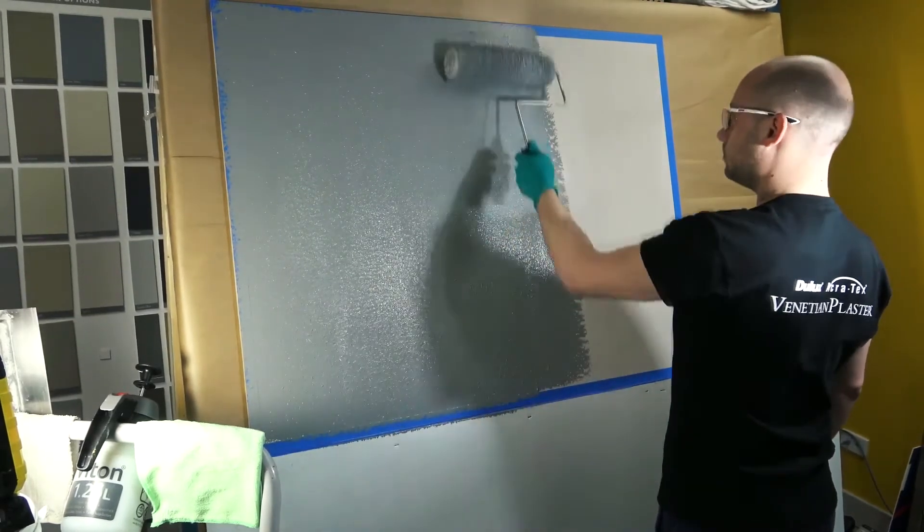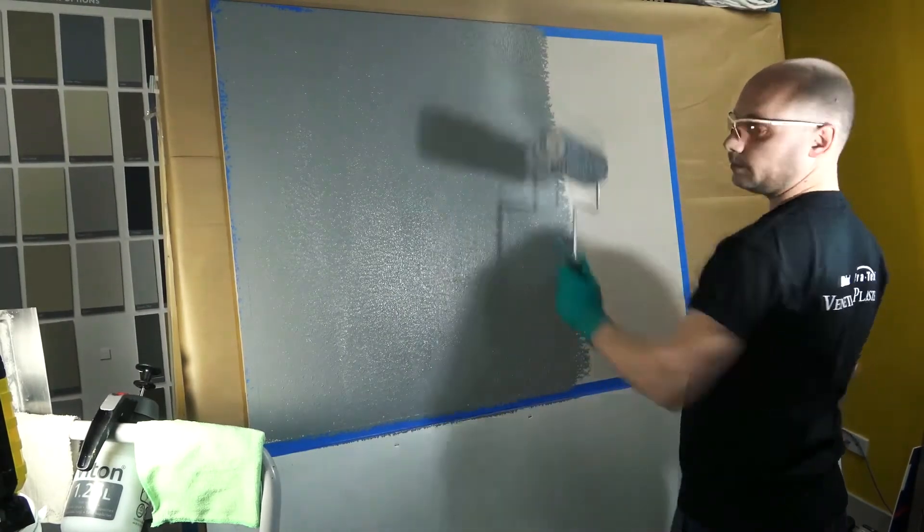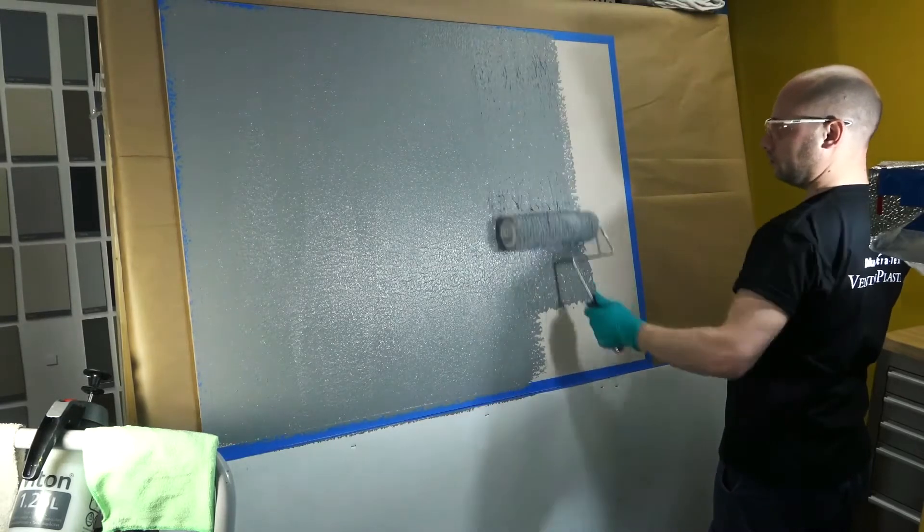When using a roller, either an 18mm long nap or fine texture roller is recommended, with the product evenly applied across the substrate.